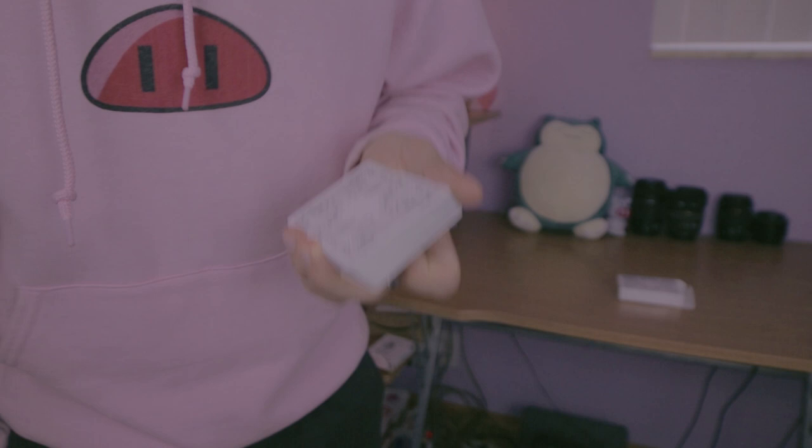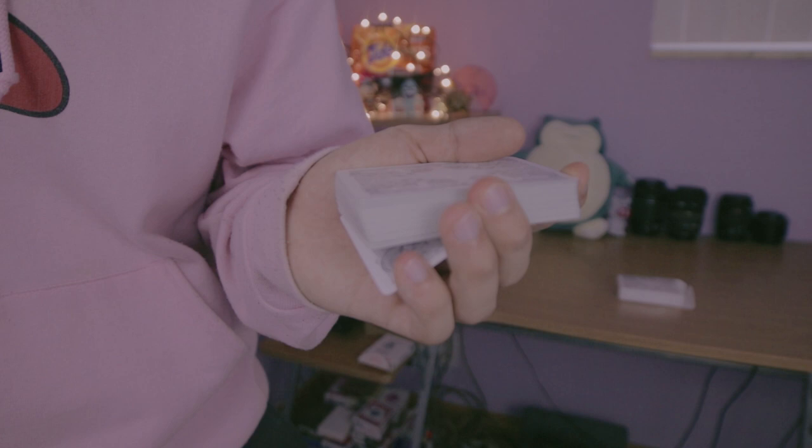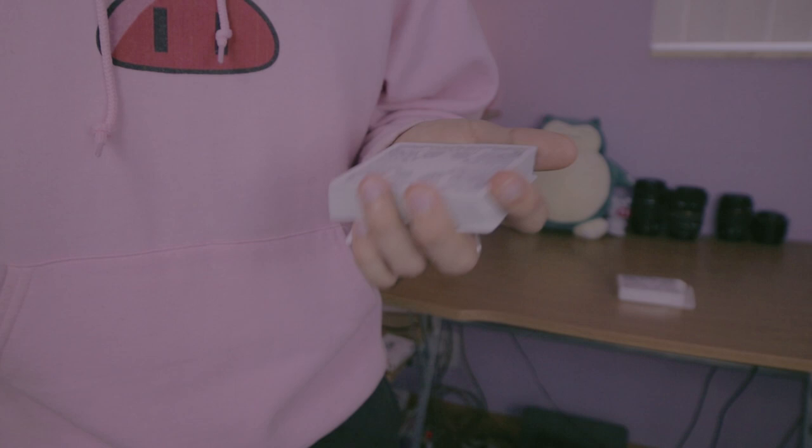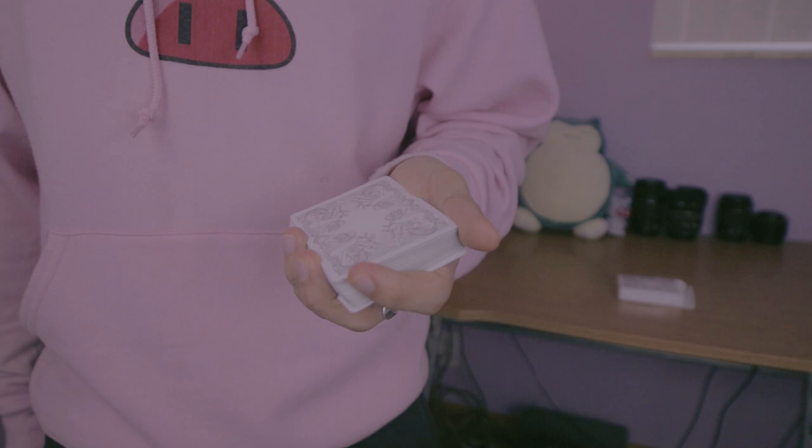So now that you're back, the first step to this particular trick is that you're going to get a break underneath the bottom card of the deck. You can use whatever method you want — you could use a buckle — because in a moment you're actually going to steal that card in the context of a biddle move. That's what's going to happen. So you're going to add this card to the stack of four that you're going to count off in your hand.